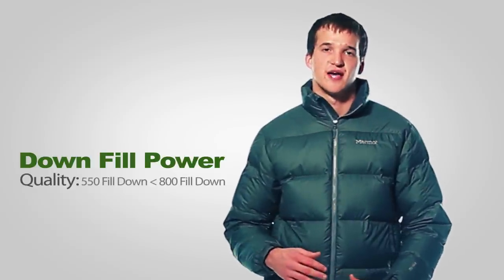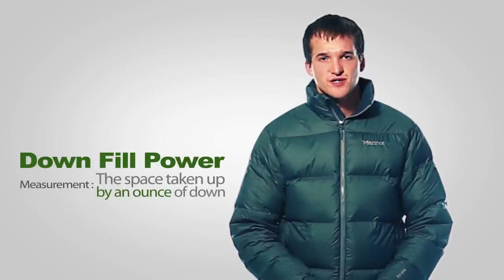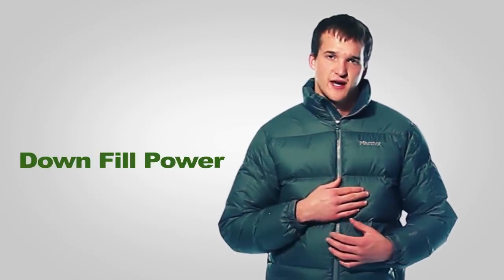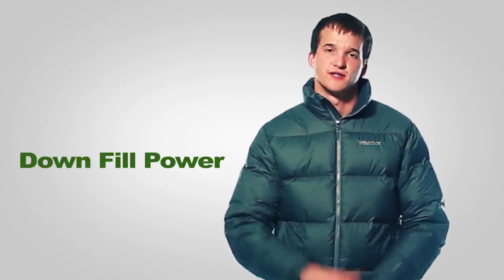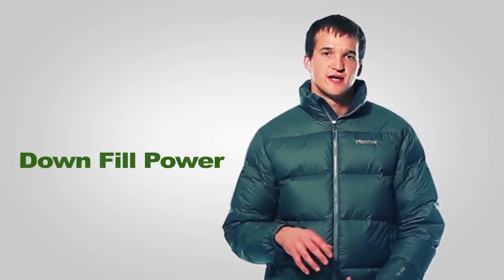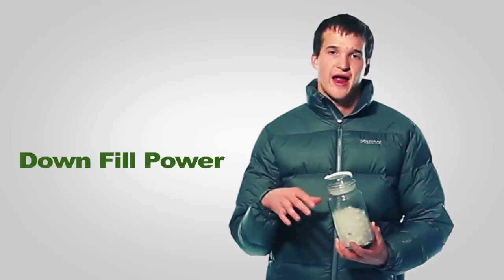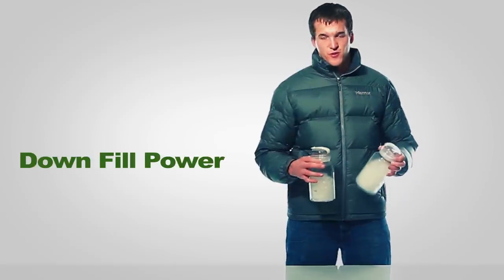A higher fill power number indicates a higher quality of down than a lower fill power number. Fill power is a measurement of the space that an ounce of down takes up. For example, this jacket is filled with 650 fill down, so if I were to take an ounce of down out of this jacket, that ounce of down would take up 650 cubic inches of space. Higher fill power numbers take up more space because that ounce of higher fill power down traps more insulating air pockets, as shown really well with the jars in front of me here.